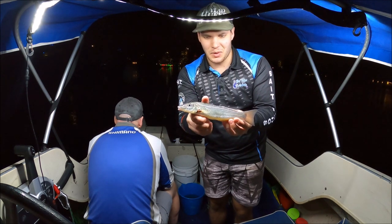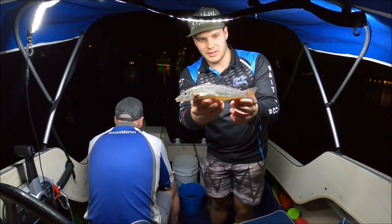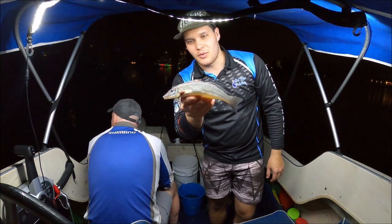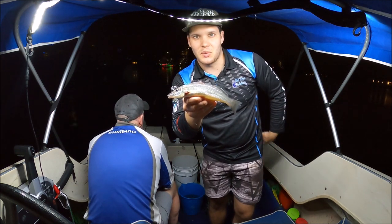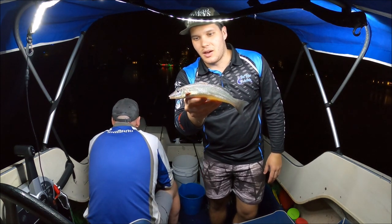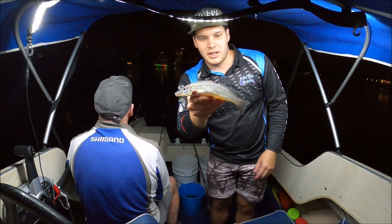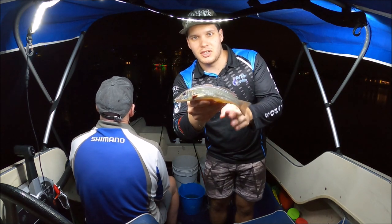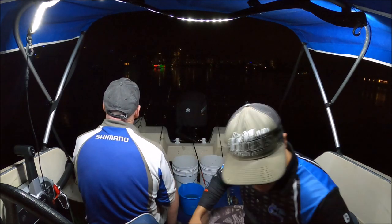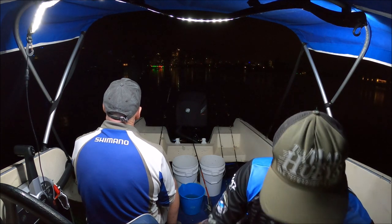There you go guys, another one — just legal, and that's probably going to finish off the night for us. It's getting sort of late and it's definitely not red hot. We've had a good relaxing night up here catching a few whiting — nothing absolutely special like some sessions we've had in the past, but we've had a good night relaxing with my brother and my dad, having a good time and a laugh. Catching some fish — that's what it's all about. I'll put this one straight in the esky and unless dad gets one we are going to head home.